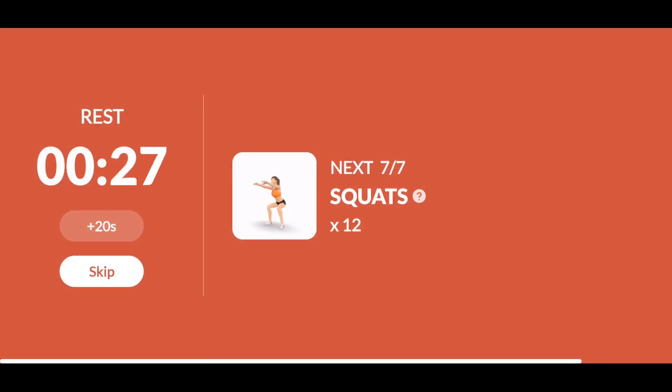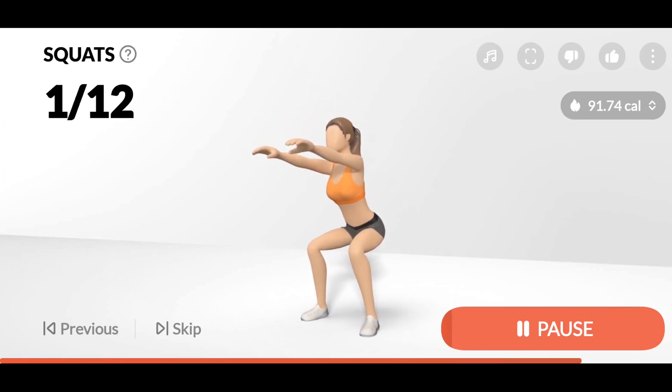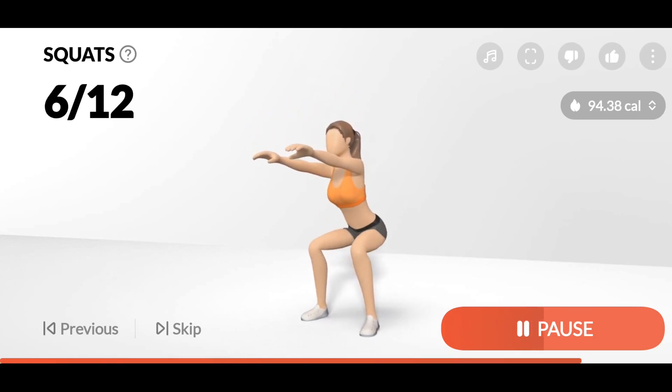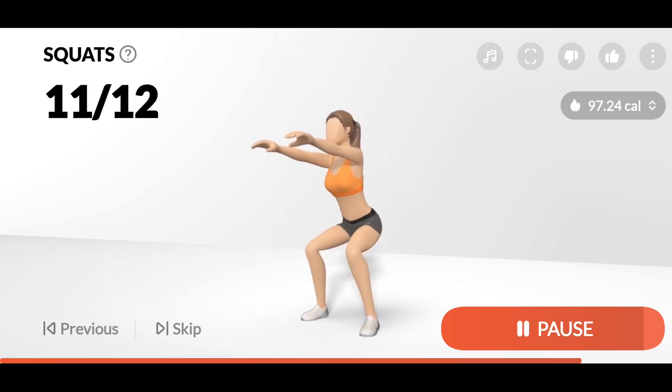The next: 12 squats. 1. 2. If it's too easy for you, go lower for a deep squat. 5. 6. 7. 8. 9. 10. 11. 12.